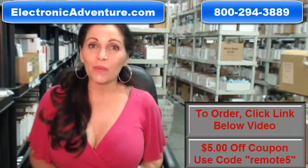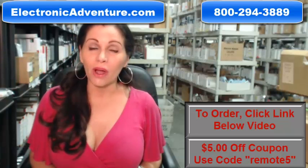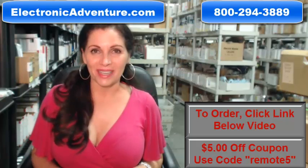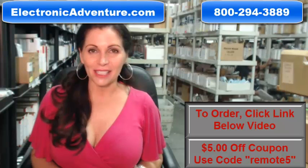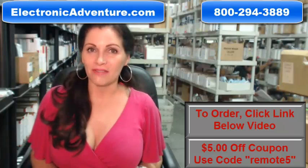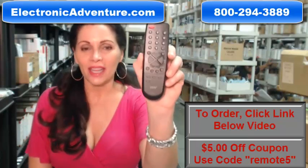When you shop with us, we want you to shop with confidence, so we offer a 30-day no-questions-asked return policy. We also want to save you some money — when you get to checkout and it asks for your coupon code, enter 'remote5' and we'll take five dollars off.